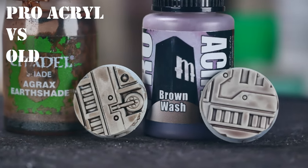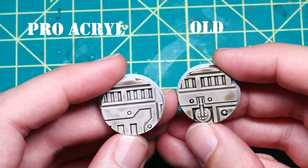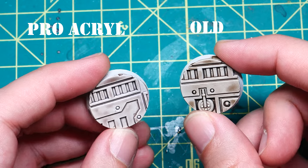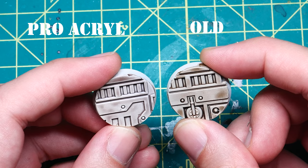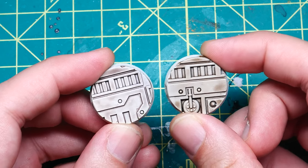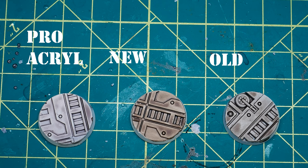Honestly, I was pretty disappointed with this comparison. The Pro Acryl wash was very light, both on the raised surfaces and the recesses, and in fact this paint seemed to work far more like the new formulation of Nuln Oil than the Pro Acryl black wash, which I was not expecting. So overall, I must say I actually prefer the new Agrax over the other two options here, which kind of surprises me.